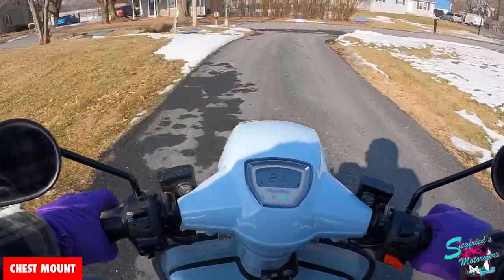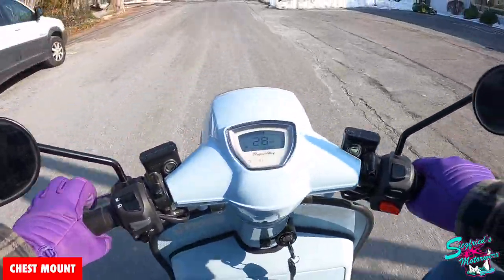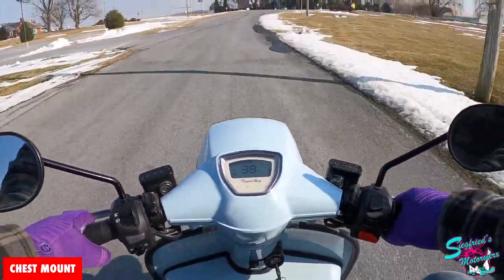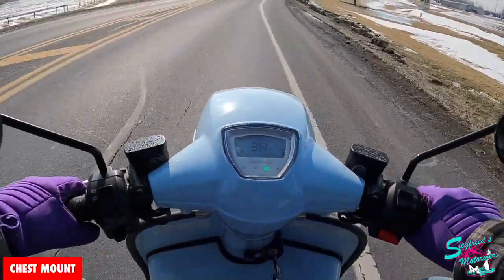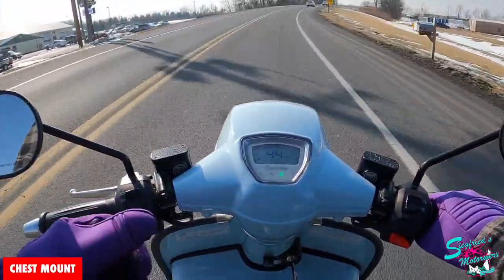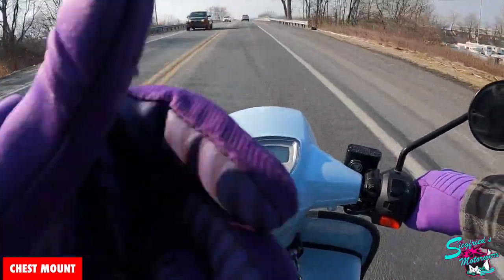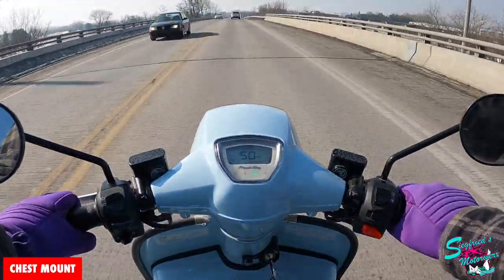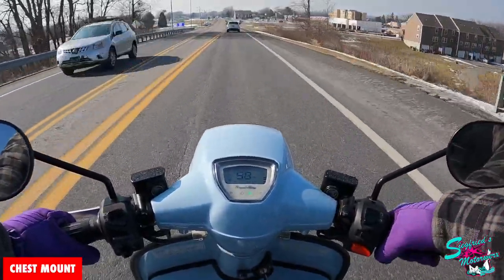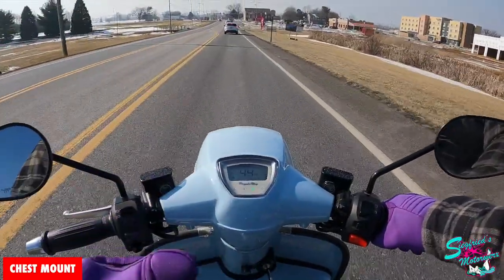As we head down the road on this Royal Alloy GT150, this is a great option for people that love the vintage look that comes with owning an older Vespa or Lambretta or any of the old metal body scooters, but don't want that headache. The big selling point is how great this thing looks — nobody ever guesses these are brand new scooters. At gas stations or when customers walk into the shop, they always think it's an old scooter just in really good condition. You're getting that vintage feel, it looks like a vintage scooter, it just doesn't perform like one.